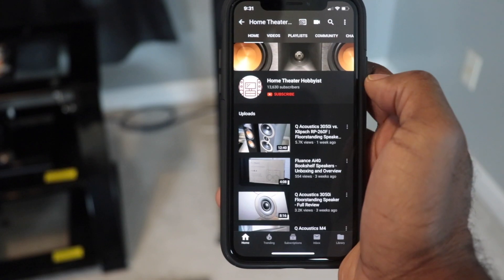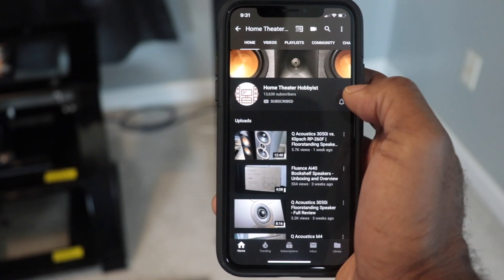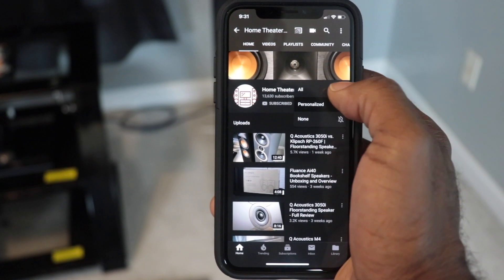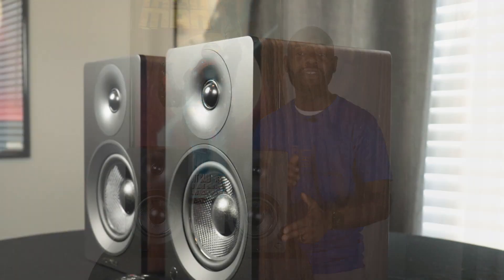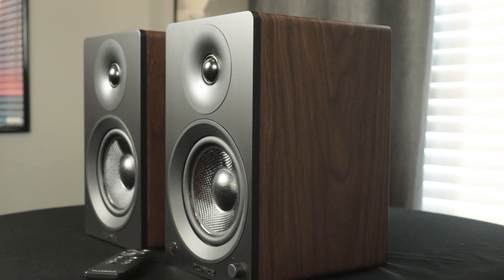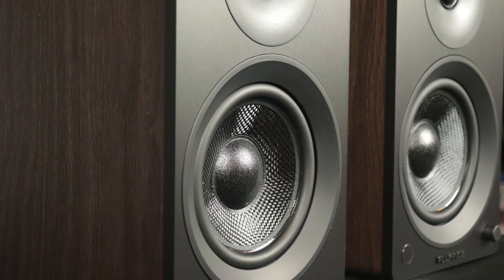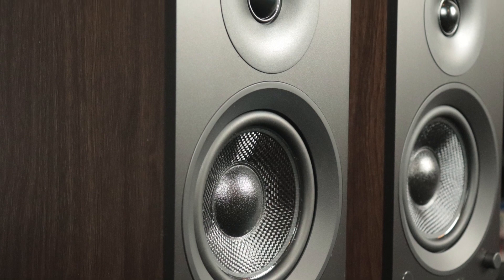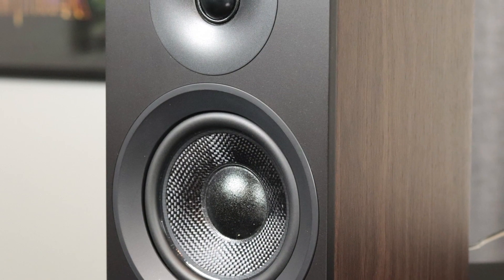You'll be able to listen to your favorite movies and of course your favorite music. If you enjoy this type of content, please click that subscribe button and the notification bell. The AI40s feature a 1-inch silk dome tweeter and a 5-inch woven glass fiber driver, all within a sealed enclosure. They have a frequency response from 40 Hz to 20 kHz, are 10.9 inches tall, 6.5 inches wide, and 7.6 inches deep.